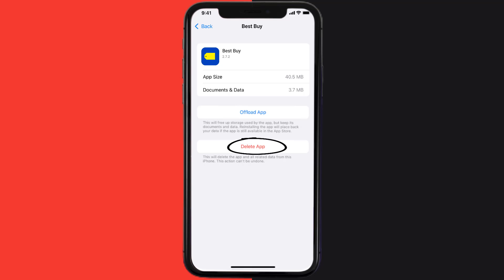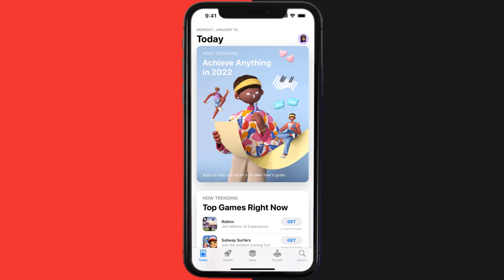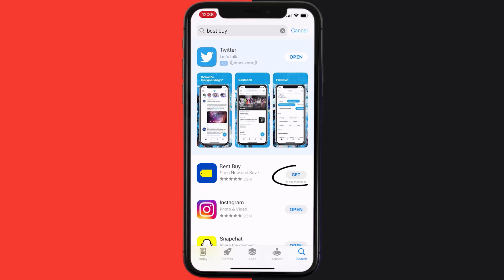Once you're on this screen, tap on Delete App to uninstall the app from your device. Once uninstalled, open up the App Store and search for the app, then tap on the Get button to install it back on your device.